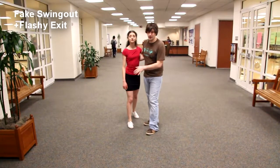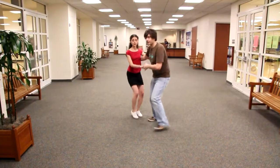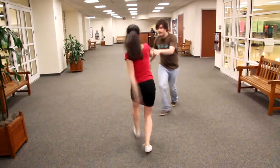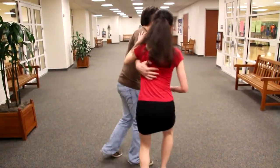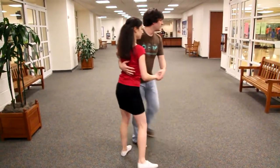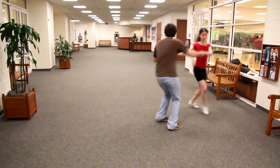This one is called the fake swing out. So one, two, three, four — swing it out to open. Here is the fake swing out. Boom, bam, bam, bam. That's a good angle on that. Swing out: one, two, three, four, five, six, eight. Boom, bam, bam, bam, bam.